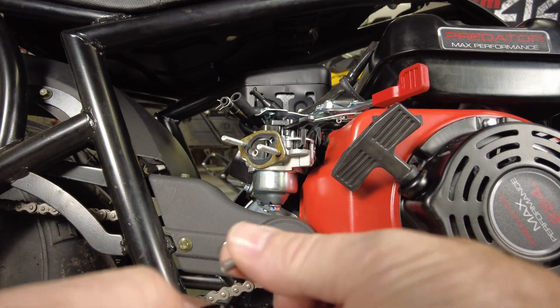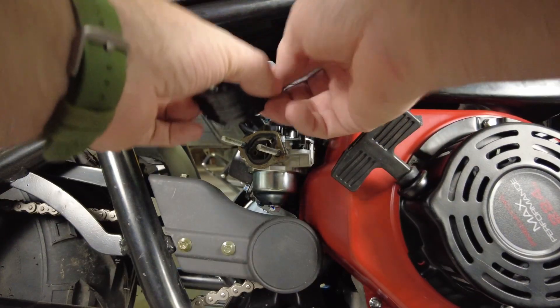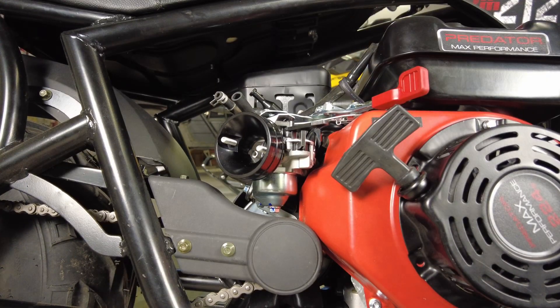The arm that holds the choke lever attaches to the back of the airhorn here and has a little bit of adjustment — we might have to modify that just a little bit. That appears to work. We'll get that snugged down with the 5/16ths. That keeps the choke working.